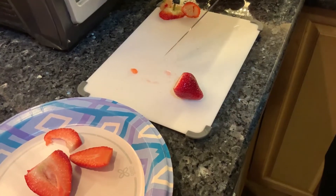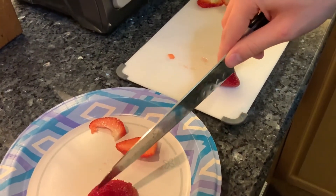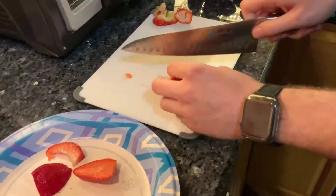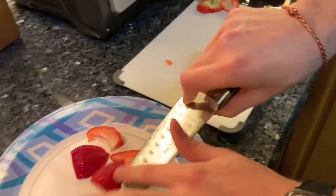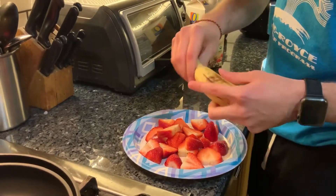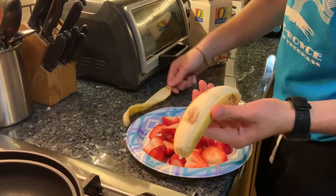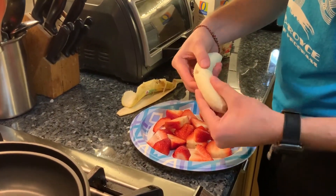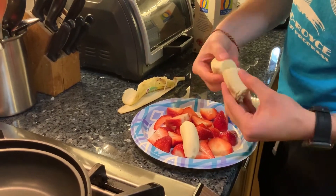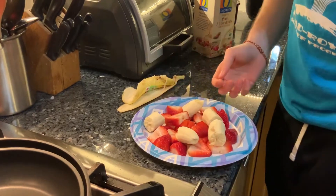After you cut the stem off, you also want to dice it into very choppable cubes — just like that. The amount of strawberries you want to use is about this much. To that, you want to add one banana. Peel the banana and cut it into small chunks, maybe four or five chunks.